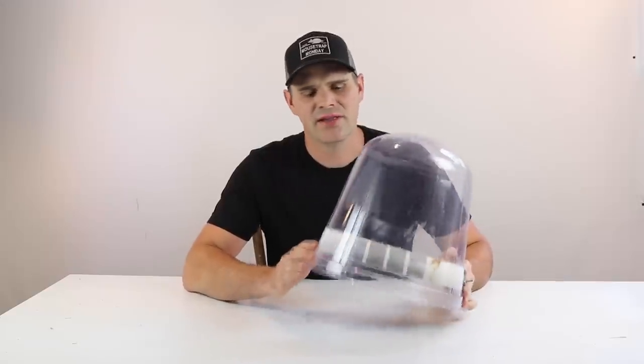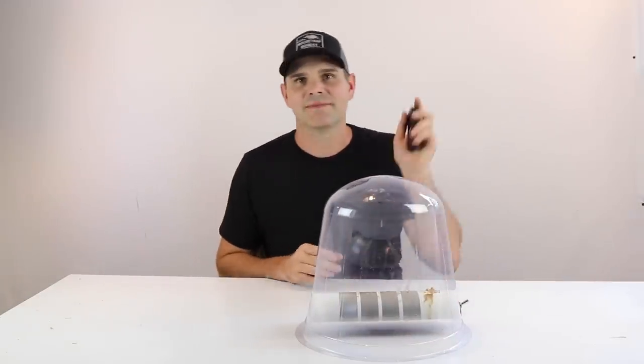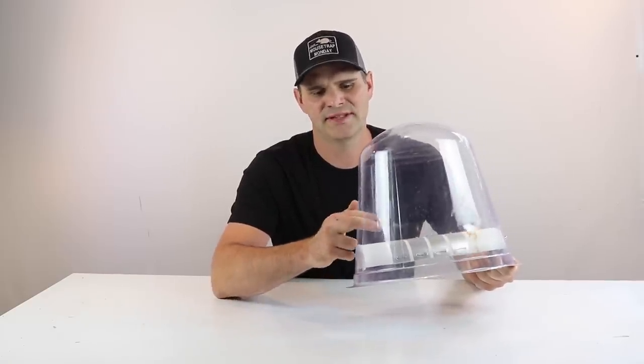Now the Thunderdome is a non-lethal trap. The shock is not powerful enough to kill the mouse. It's simply designed to make the mouse jump to the side and down into the bucket. I'm really curious how strong it is — it made quite a spark with the steel wool. But because I'm not testing it with my pet mice, there's only one way to find out: test it out myself.